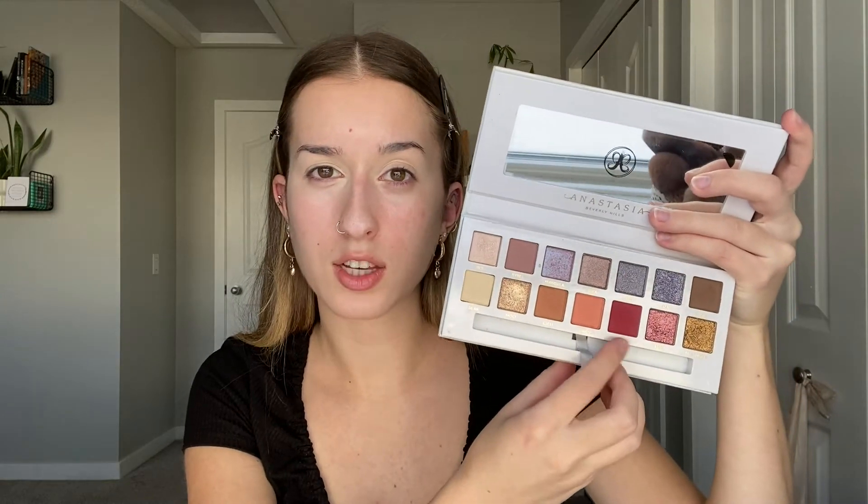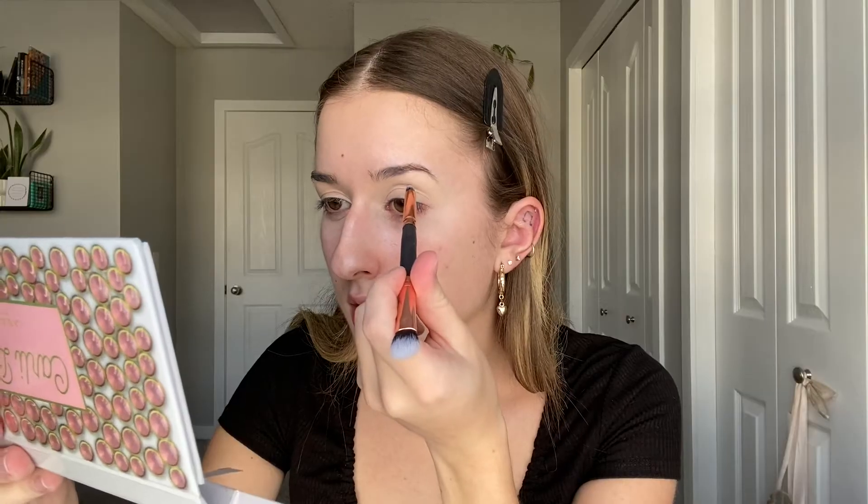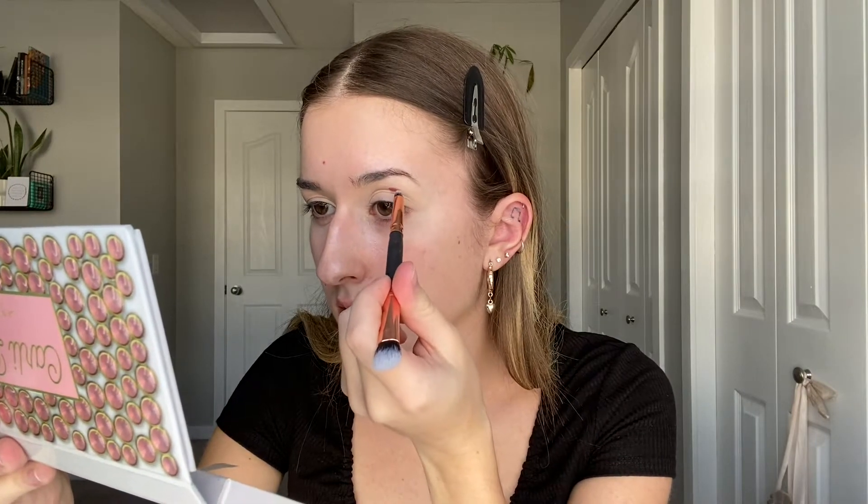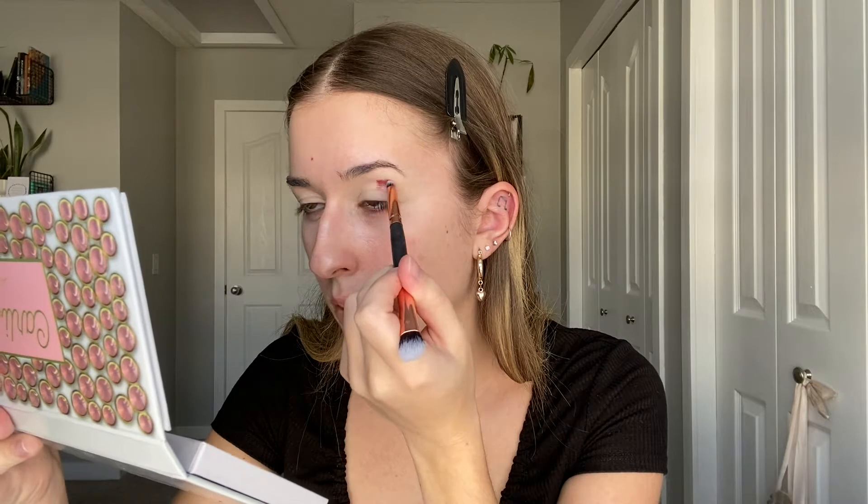I'm going to do a cut crease today. I'm going in with the Carly Bible palette with the shade called Steve, taking that on a small pencil brush and tapping it onto my lid in the shape I want the cut crease to be. I'm starting in the center of my lid, making a winged-out shape, concentrating the color first where I want it and then blending it out after.